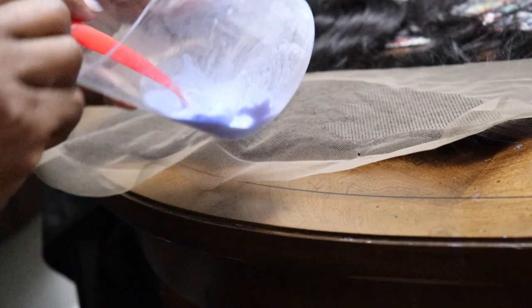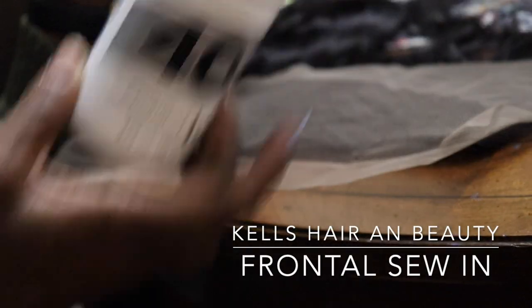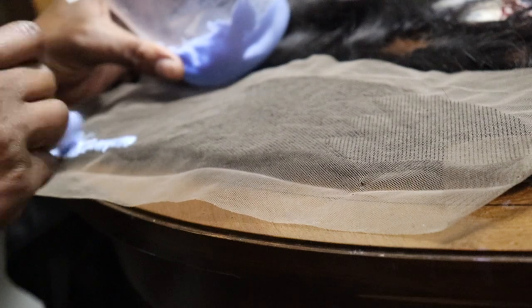Today we are diving right in with this frontal. I'm using 40 developer because I'm about to bleach these knots, and I'm using the clear all blue shade — this is for dark-to-light bleaching powder. I read it and it said it's for dark hair to light, so you don't get those crazy brassy tones. I mixed my mixture and it was a little too thick so I made it watery by adding more developer.